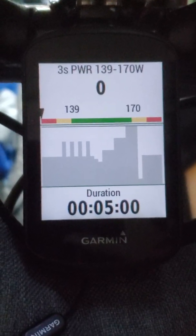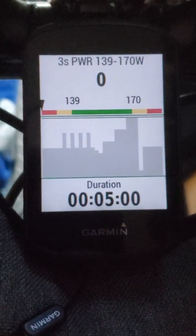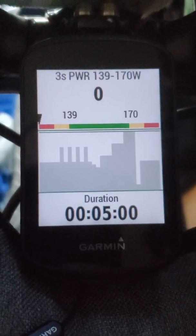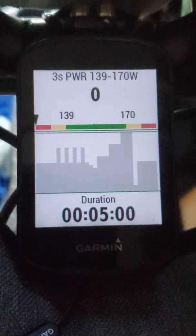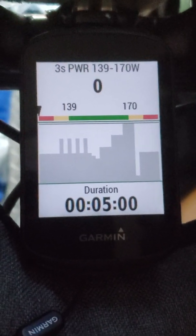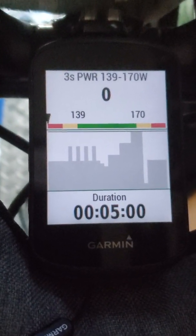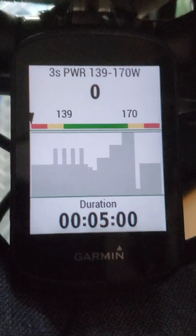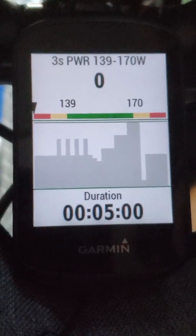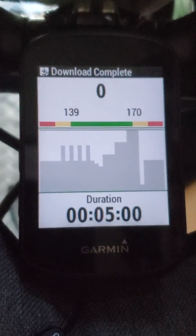All right, gang, Coach Chris here. I wanted to show you guys how to do your interval workouts using a Garmin bike computer or wristwatch. So if you want to use a cycling app to ride a course or watch a movie and not have a cycling app running, you don't actually need a computer or tablet. You can just have your Garmin connect to your smart trainer and control the resistance.